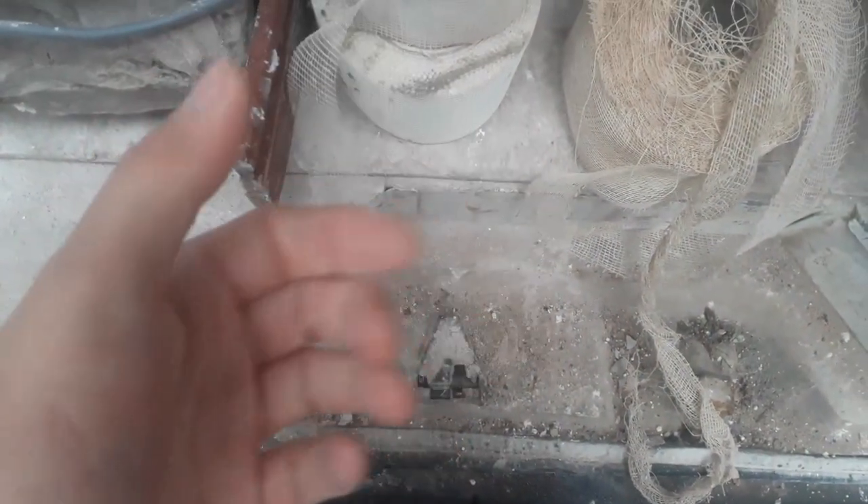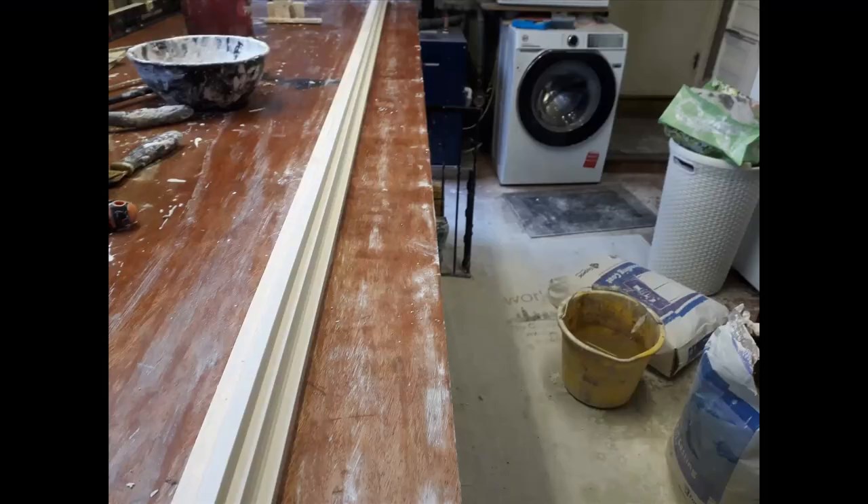We weren't finished with the video — have a peek at these two scrim tapes. Can you tell me in the comments what the difference is between these two and why one was used quite a lot in making the small picture rail mold? Let me know your thoughts — what was the difference between them two scrims and have you ever used them too?